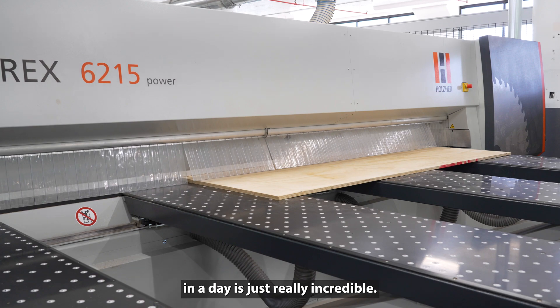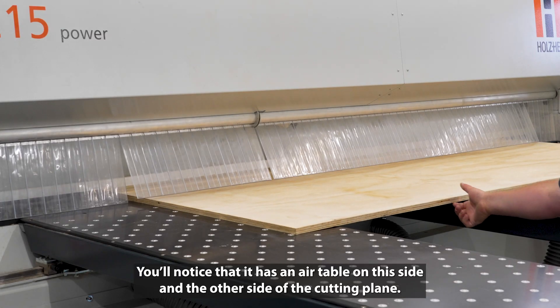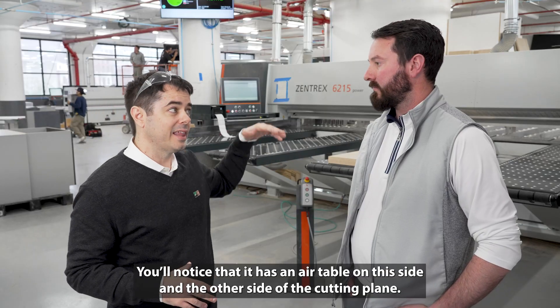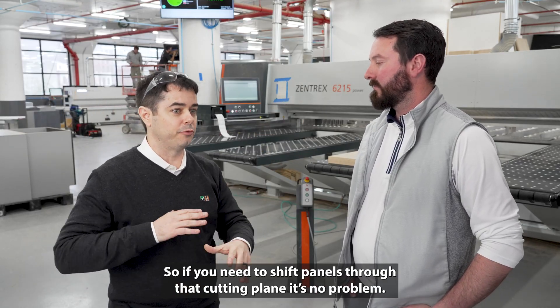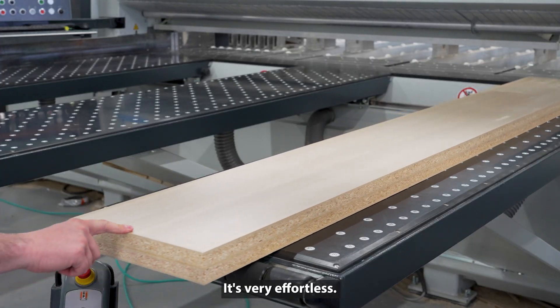So it's really like a production workhorse. You can stack up to five sheets at a time and really produce a lot of panels. The amount of parts we can produce in a day is just truly incredible. And it's also really easy to use — it has an air table on this side and the other side of the cutting plane, so if you need to shift handles through that cutting plane, it's no problem. It's very effortless.